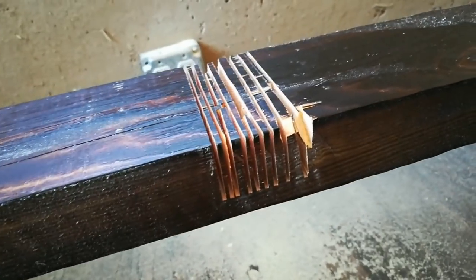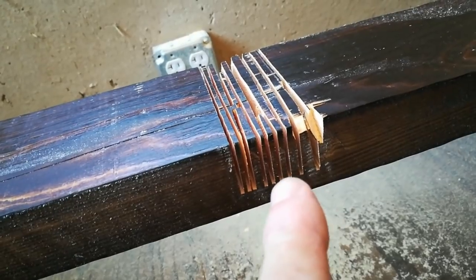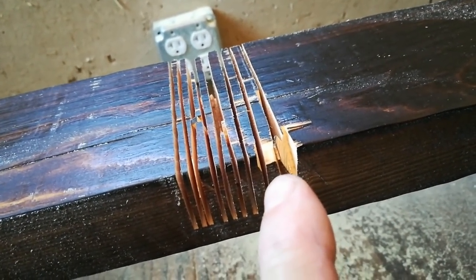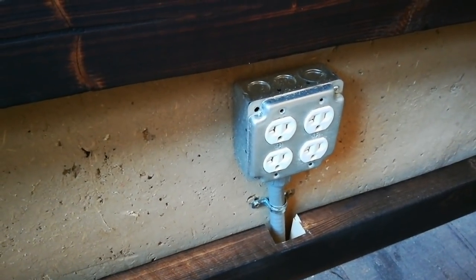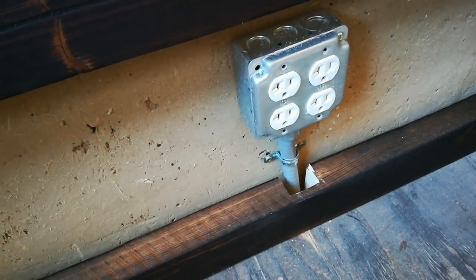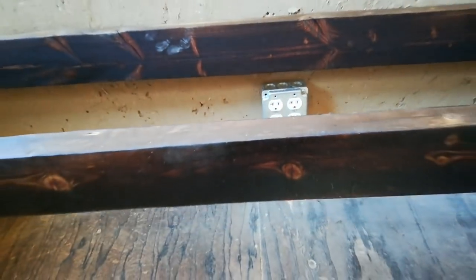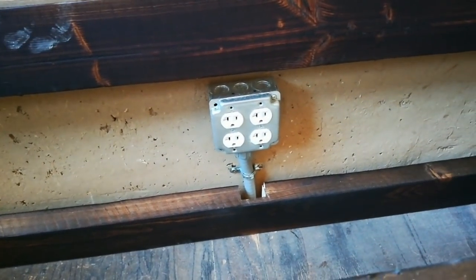I set the circular saw blade depth to go about three-quarters of the way through and made repeated cuts along the channel to make it easier to clean out with a chisel. I nicked that edge there, so it's not going to be perfectly clean, but it's going to be up against the wall. I was a little generous with my cut — I probably could have gone a half an inch deep into that cross member, but I'd rather have it too big than too small. Once these boards are in, it's going to be dark down there — no one's going to see it.